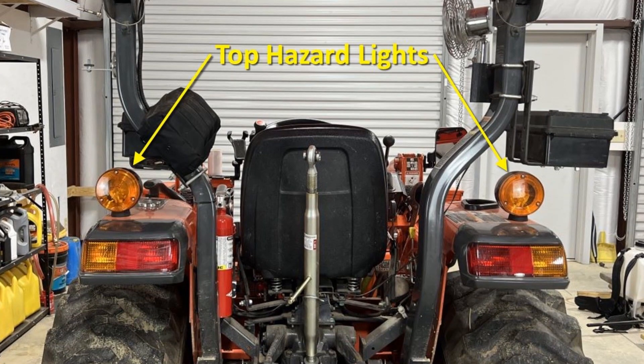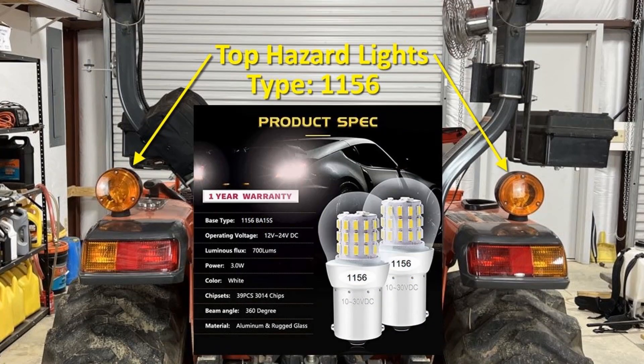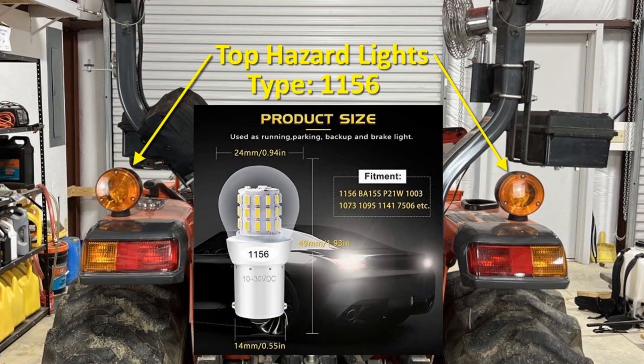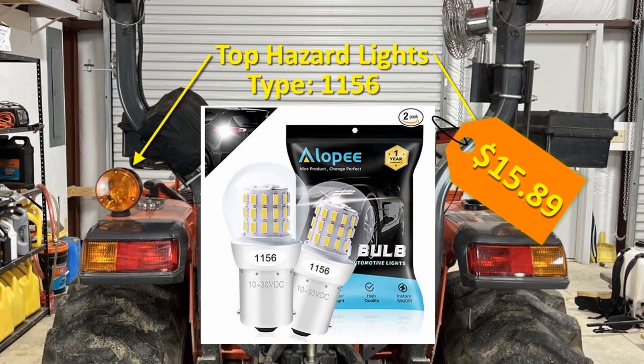The top hazard and blinker lights are type 1156, which is a very common automotive bulb. The LED replacement bulbs I chose are made by Allopee and sold as a pack of two. Some of the specs are a 12 to 24 volt operating range, a brightness of 700 lumens, they use 3 watts of power, and they have a beam angle of 360 degrees. Also they are 2 inches tall so I know they'll fit in the space. They're available from Amazon for $15.89, and there's a link to them in the video description.